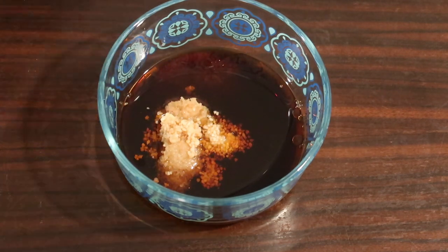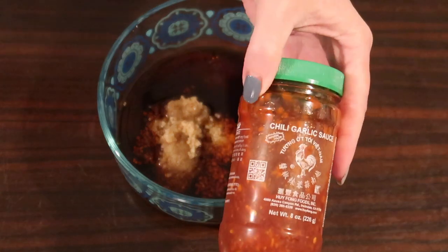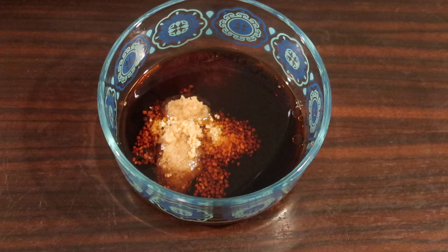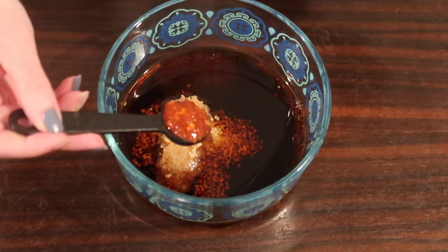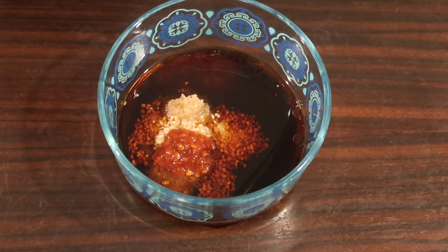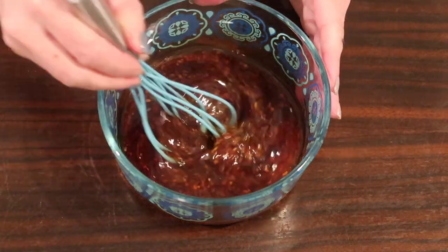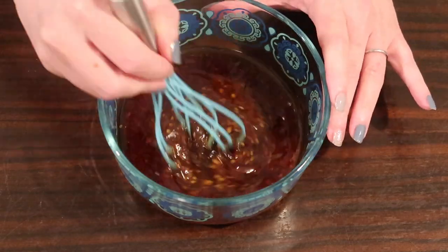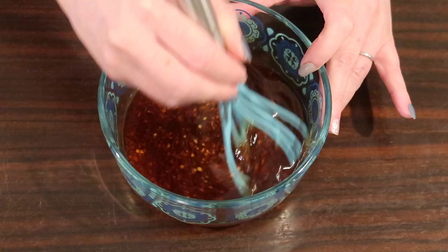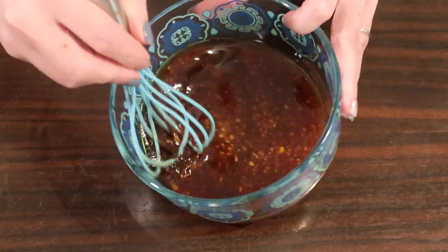They use sriracha, but that has sugar in it, so I prefer chili garlic sauce. I like some spice so I'm adding a teaspoon of that — leave it out if you don't want it spicy, but I don't think it'll taste as good without it, honestly. Whisking that together until it's nice and combined and the brown swerve is broken up, then setting this to the side while we get started sautéing our pork.